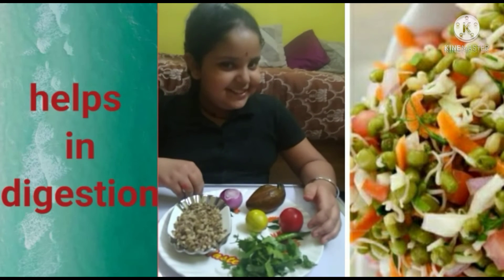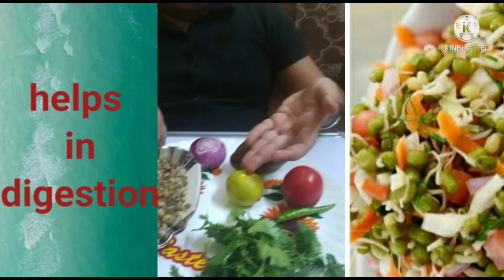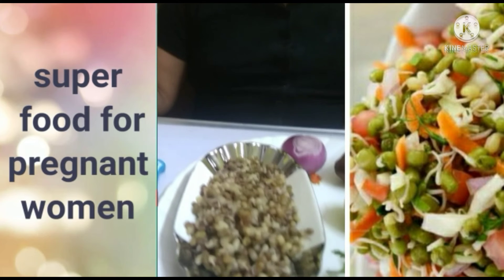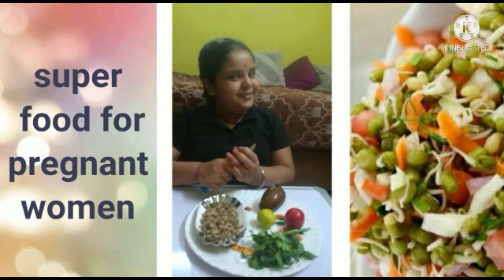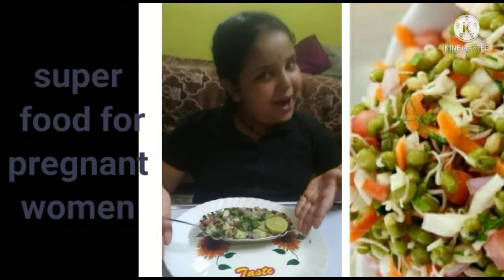Ingredients: cucumber, onion, tomato, lemon, green chili, coriander, and salt. Cut in small pieces and mix well. Ready - my Sprouts!